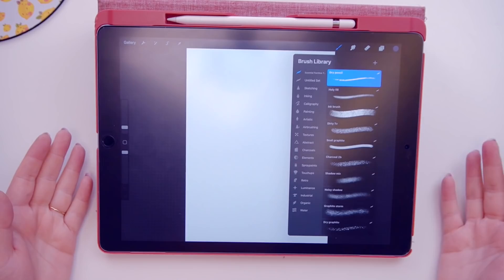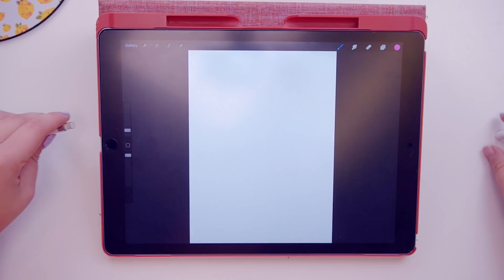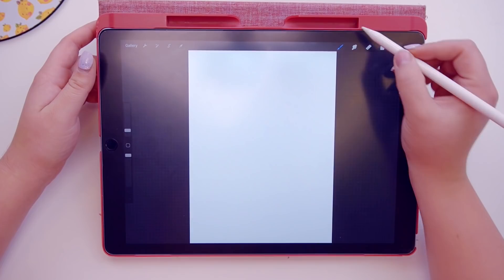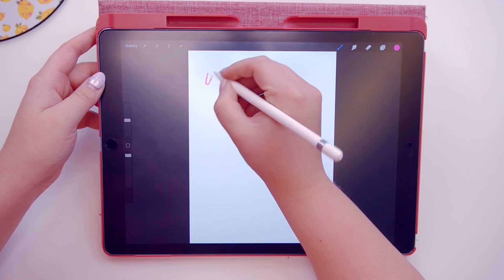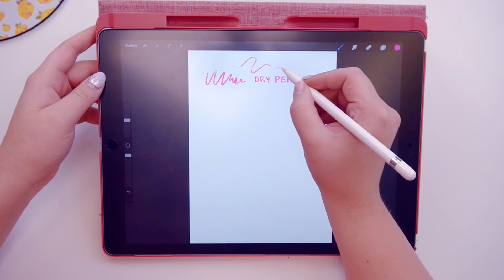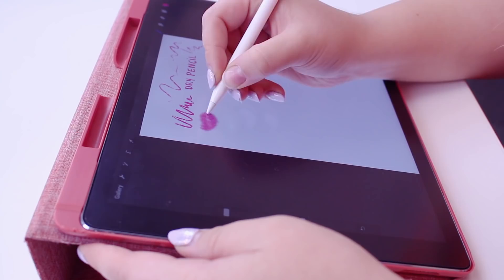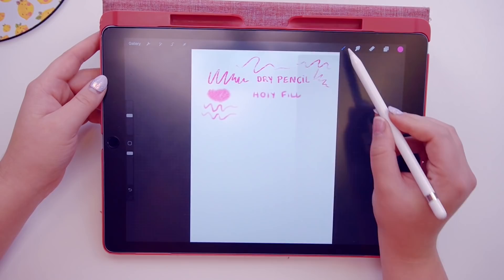First, let's do a swatch of all these brushes — I'll use a pink color against a white background. My Apple Pencil had run out but that's sorted now. So, very nice — this is the dry pencil. It doesn't look like it's pressure sensitive in terms of size, but it does respond to pressure in some ways.